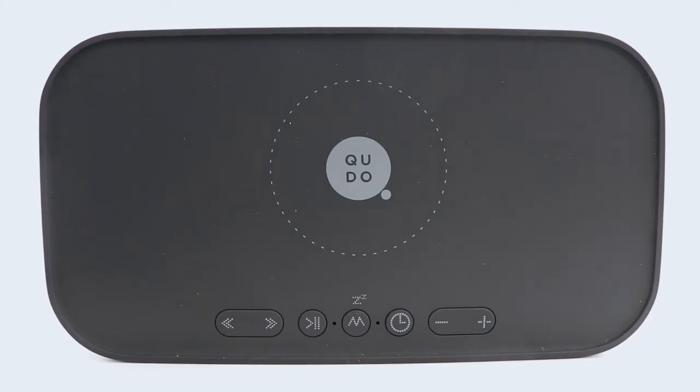You can set an alarm on the clock to wake you up in the morning, and it will connect to FM radio, so you can also play your favourite radio station.